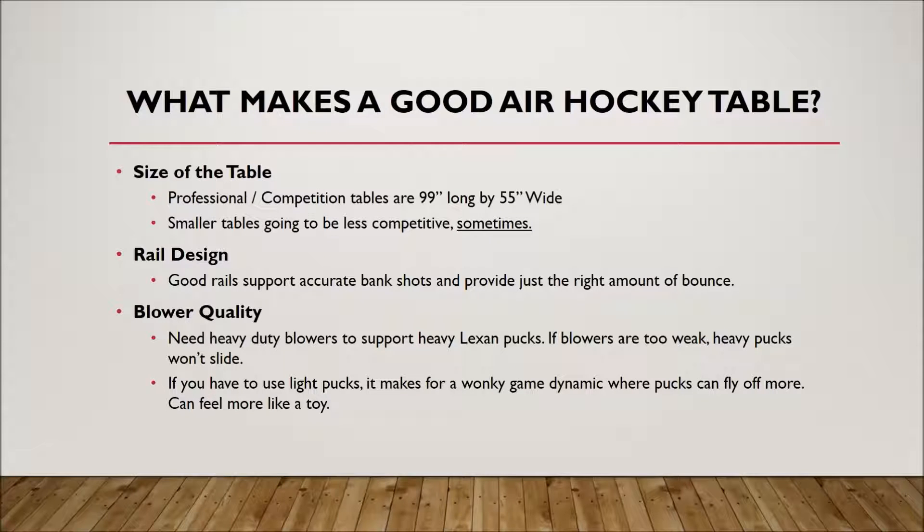What makes a good air hockey table in the first place? Firstly, the size of the table. Professional competition tables are going to be 99 by 55 inches in length and width. These are the tables sanctioned by the USAA and the Air Hockey Players Association for competitive play. There are a couple of three brands that make tables that size. What separates good and bad quality air hockey tables comes down to rail design — if you've ever played air hockey, you know that you need to bounce the puck off the rails to score in your opponent's goal.